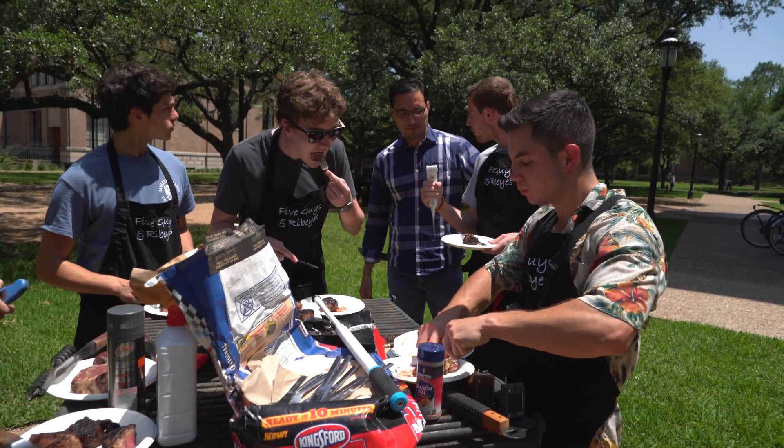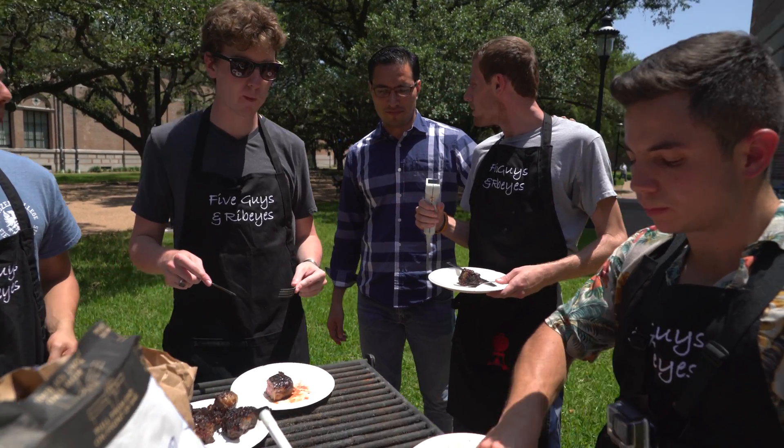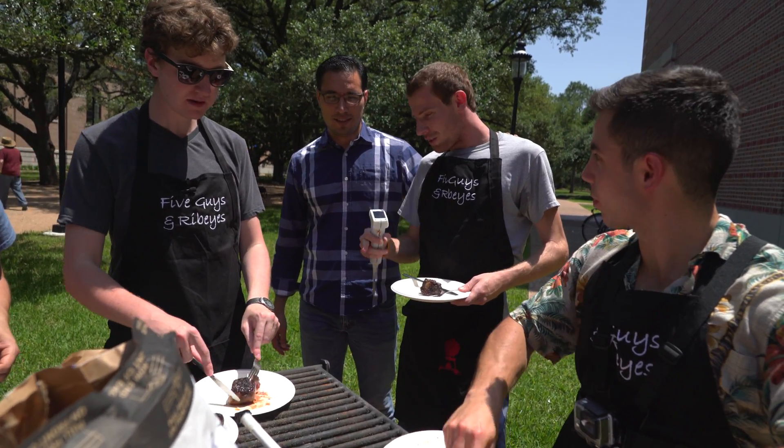Everybody seems very interested and they want us to move forward. They want us to make this a consumer product that they can stop by and pick up at a local grilling store, and we really want to do that. We're just trying to figure out what the next steps would be.